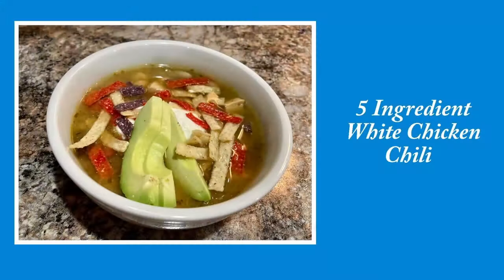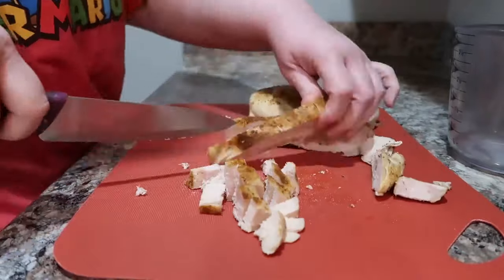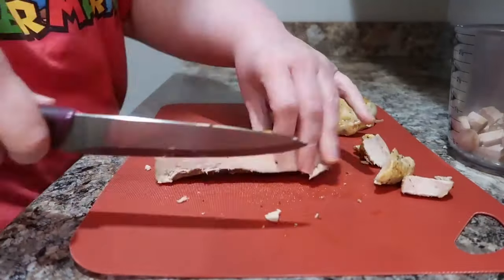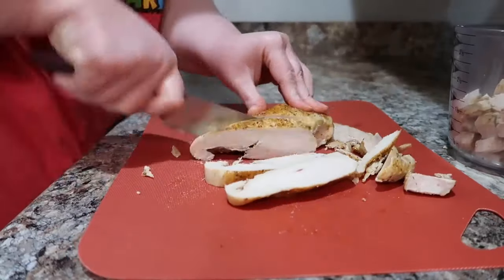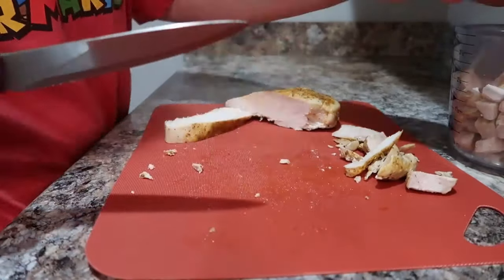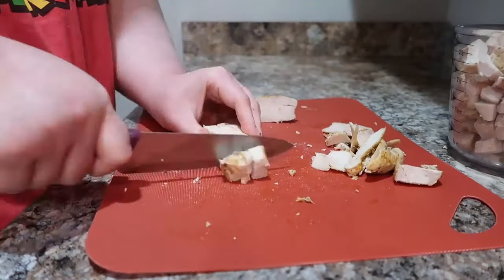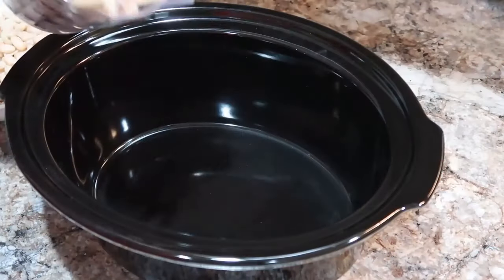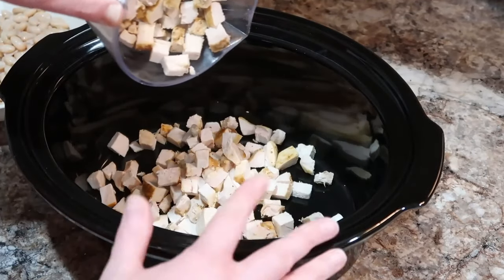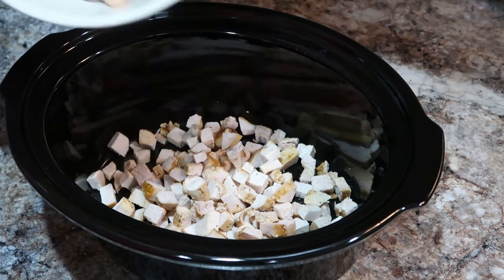All these recipes will be linked below. Next, we have our five-ingredient white chicken chili. I had some chicken I'd cooked the night before and thought this would be a perfect way to use it. I've made a creamy white chicken chili before, but this one was so few ingredients and so easy. You could also use rotisserie chicken, canned chicken, or raw chicken to make it even easier. I ended up using about three cups of chicken from two chicken breasts.